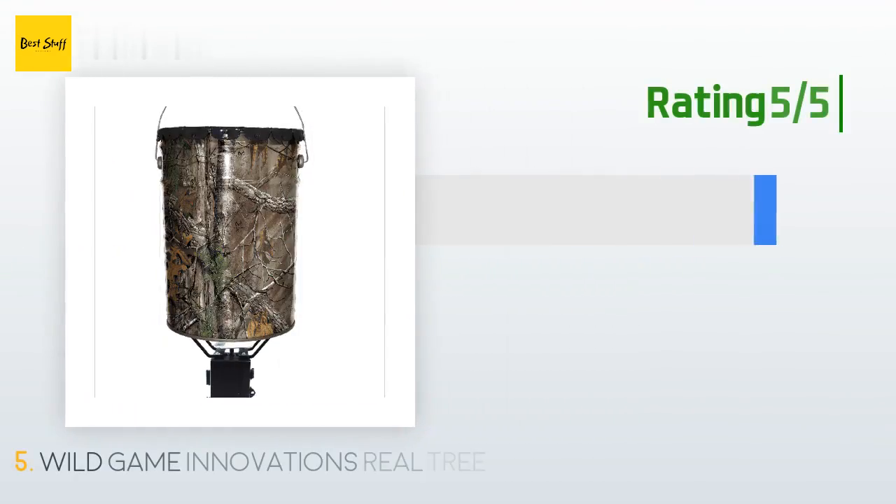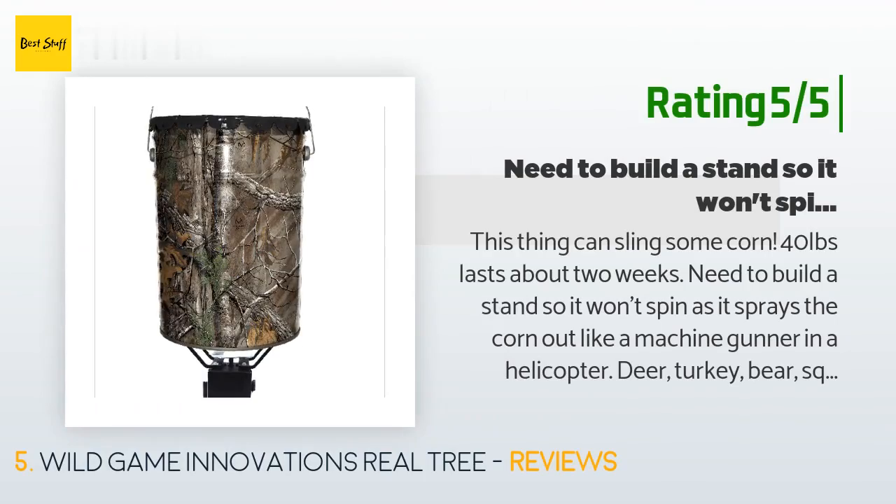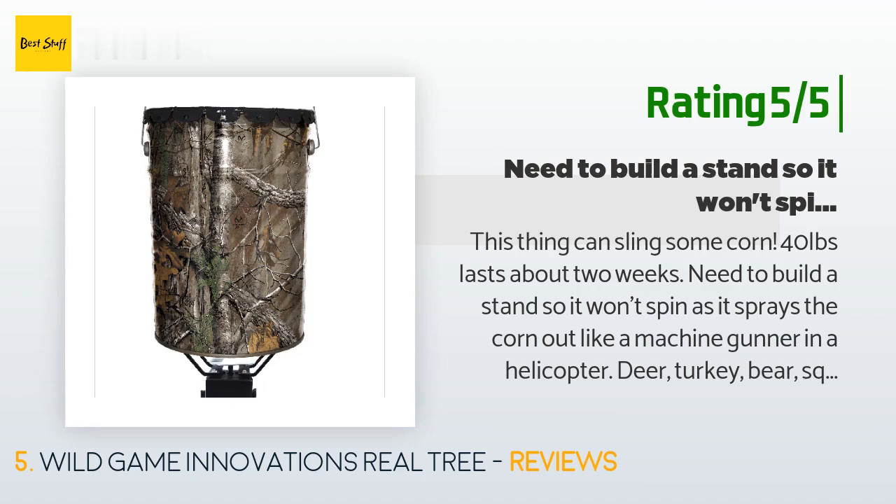Another happy customer said: 'This thing can sling some corn — 40 pounds lasts about two weeks. Need to build a stand so it won't spin as it sprays the corn out like a machine gunner in a helicopter. Deer, turkey, bear, squirrels, raccoons, and crows — it does not seem to bother them.'